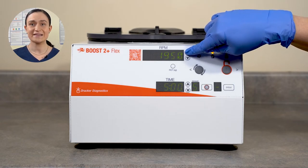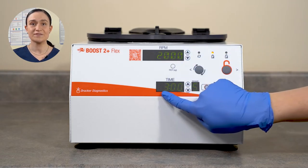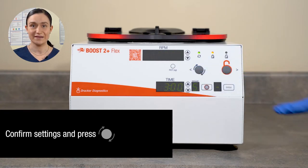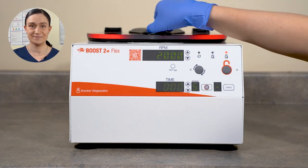For a more detailed guide, click the video on your screen. In our case, we're going to run at 2,000 RPM for 3 minutes. Once our settings are displayed as desired, we check that our lid is closed and latched, then press the Start button. The centrifuge will start spinning. Once it reaches the programmed RPM, the timer will start counting down. Once it has run the full time, the centrifuge will begin to slow down, applying the brake as set. Once it has come to a complete stop, the lid lights will flash and the centrifuge will beep to let you know it's done. And that's all there is to it — you just ran your first cycle.